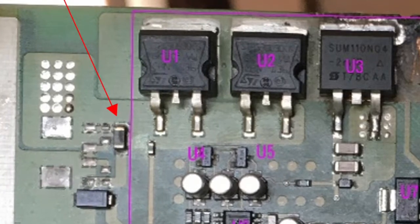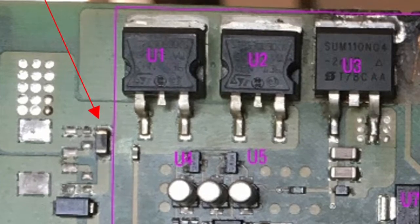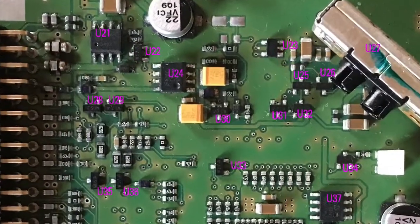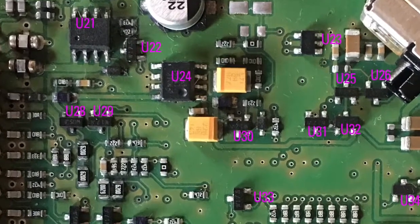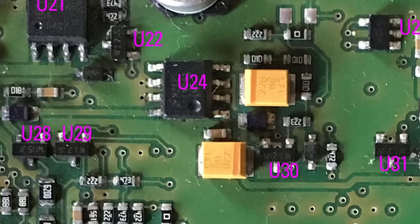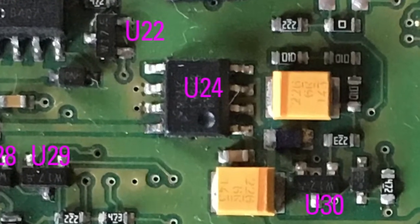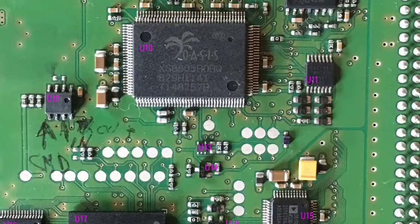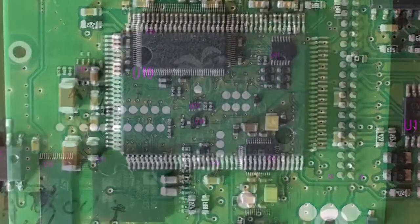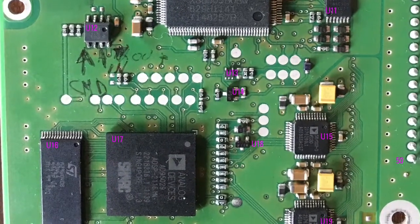Check MOSFETs U3 and U7 on the voltage regulators — check the input voltage pin and output voltage pin to see if they are shorted to ground, or if the input is shorted with the output. On the other chips, check if the input voltage is shorted to ground.